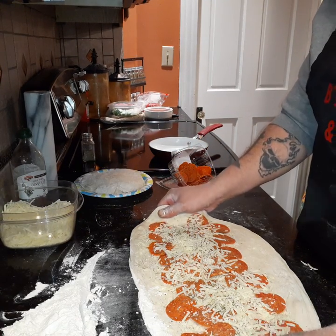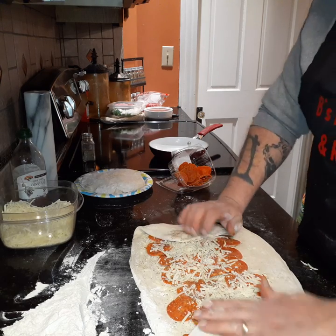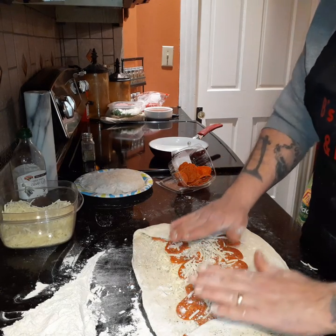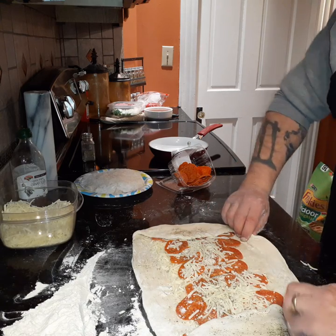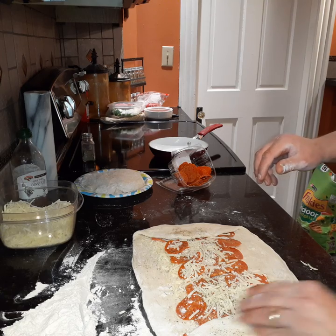Now that we have that, we're gonna start folding this over. We're gonna stretch the edges out and fold those in. Now I'm gonna get a little bit of water on my hands.